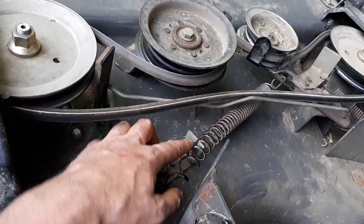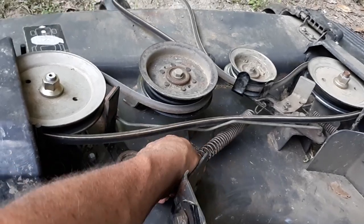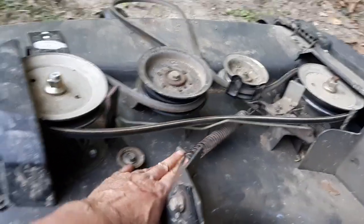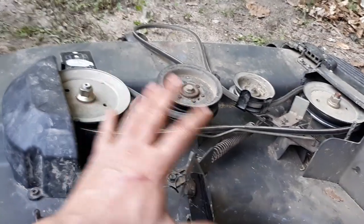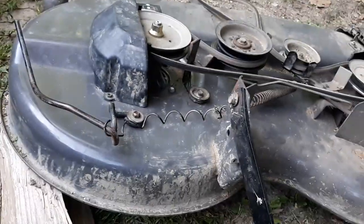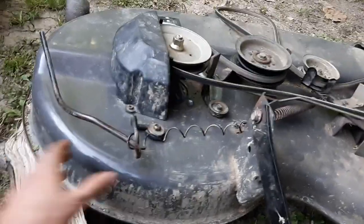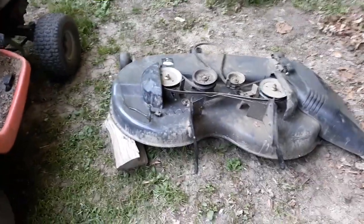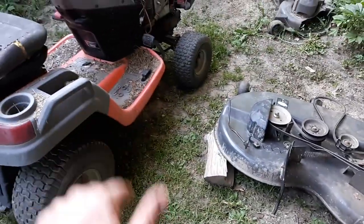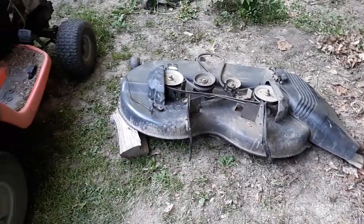I got the spring caught in here so it's actually able to do something, but if you take this and pop it out, it'll relieve it. I'm going to leave it in for tension, and hopefully it works. This idea came from a subscriber of mine and I'm putting it to use. I did a little modification to this deck and hopefully this works better. I wanted to show this before I put it up underneath my mower and got it back together.